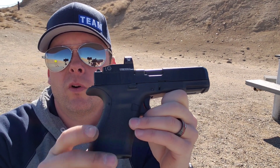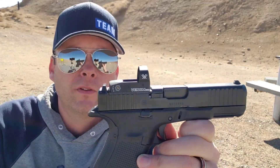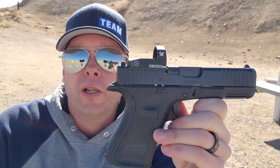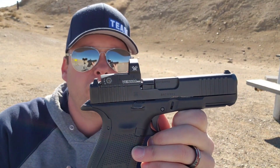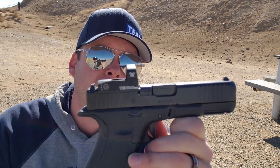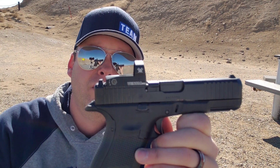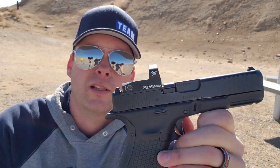What is the benefit to running a red dot versus iron sights? Well, that's kind of subjective. Some people don't like red dots. Other people, once they go to a red dot, they don't ever want to go back to iron sights. In my opinion, you should always start out learning how to run a handgun using iron sights. If you start out using a red dot, you're going to get kind of spoiled to it and not have a good foundation for the fundamentals of sight picture.